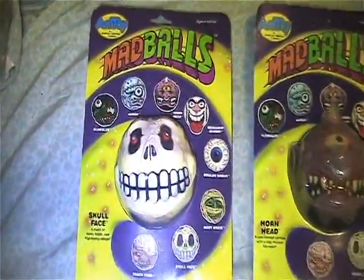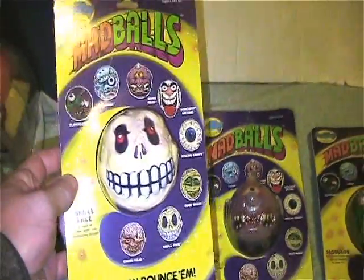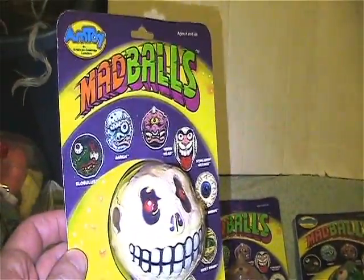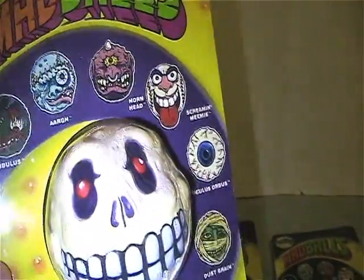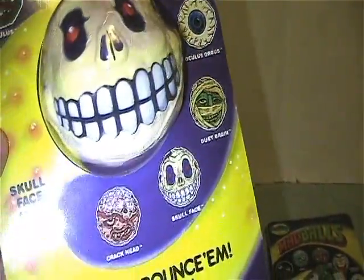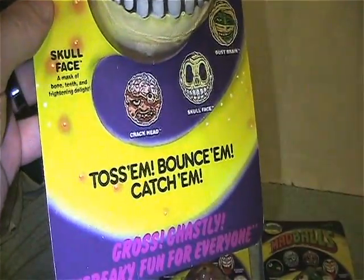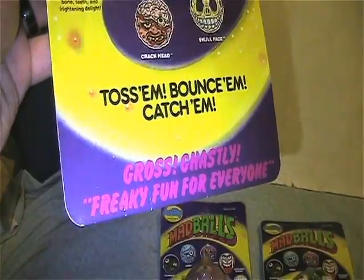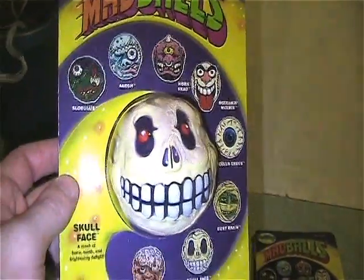First off, Series One, which came out in 1985. Here is the card art — it pretty much showcases all of the balls that came out in Series One. 'Toss them, bounce them, catch them — gross, ghastly, freaky fun for everyone.'